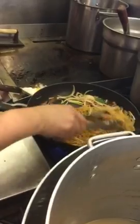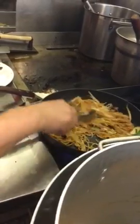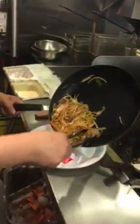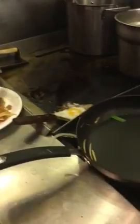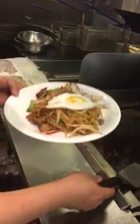We have about 2 to 3 minutes. Everything mixed well. We put on top one sunny-side up egg and sesame.